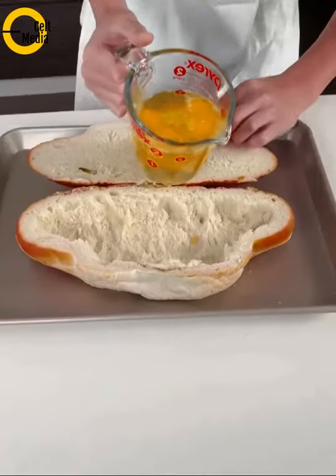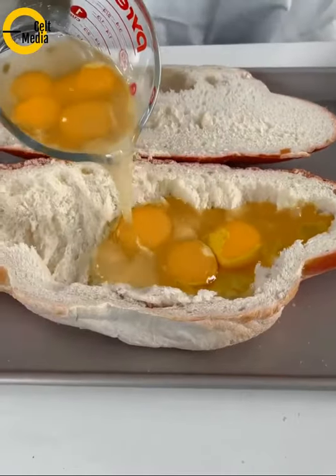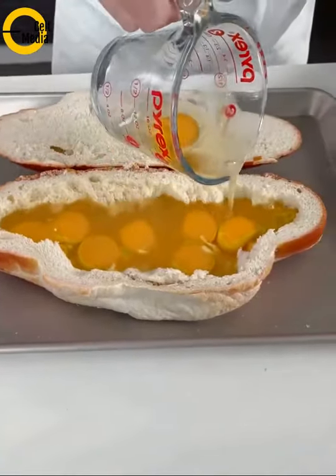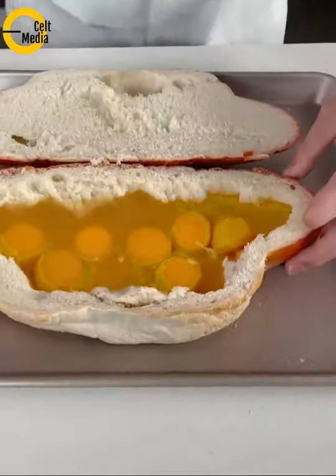I'm just going to open up the bread that I hollowed out and now I'm just going to pour the egg in, left to right. This is about eight eggs. You don't want to fill it all the way to the top because you don't want it to overflow. Eight eggs are just enough.